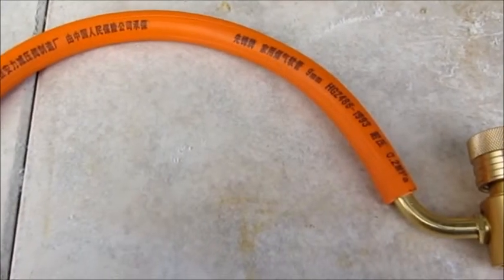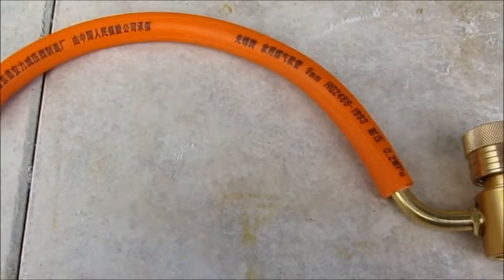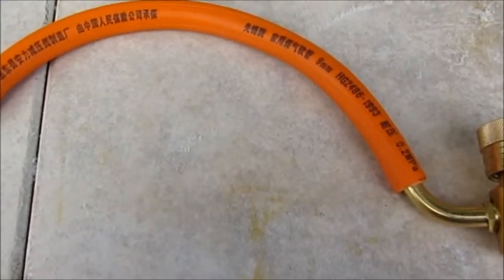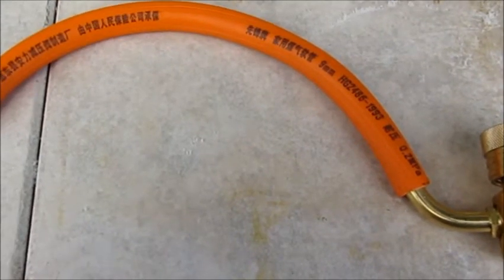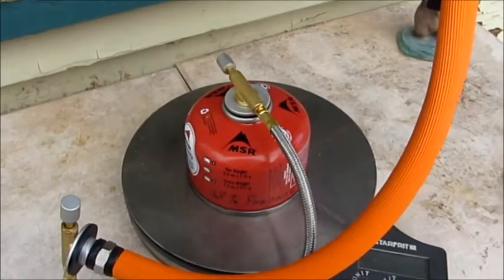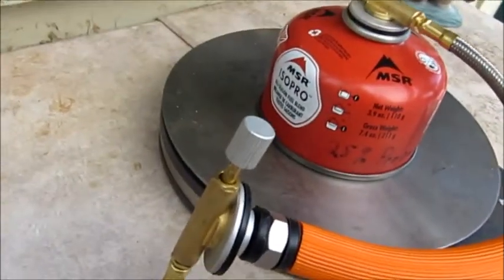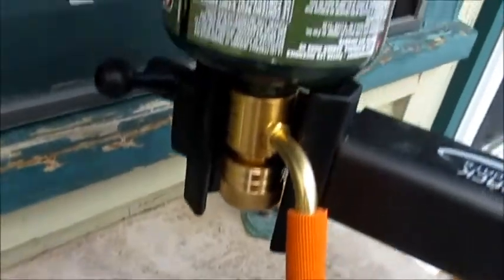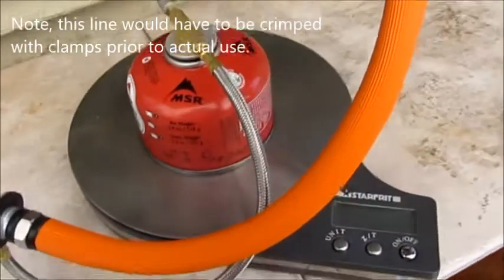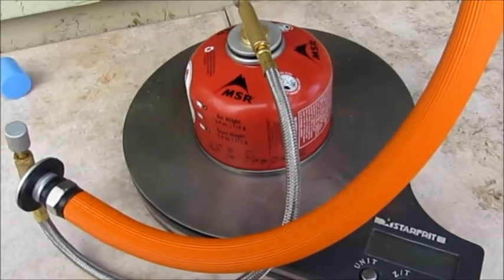The next line is for connecting one pound propane bottles to the butane canisters. Commonly that would be used for adding 30 or 20 percent propane into a butane mix for winter. You end up with a setup like this, with the original line which connects into the LPG propane line that goes up to the one pound propane tank. And again you would be weighing the amount of propane being donated into the canister on a scale to avoid overfilling.